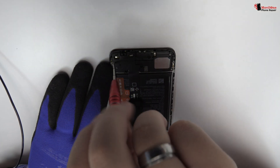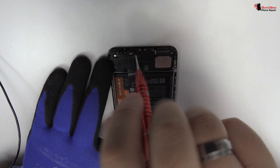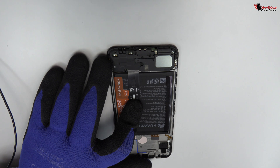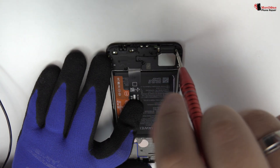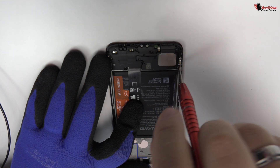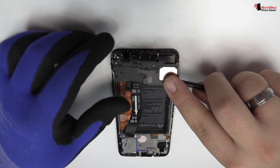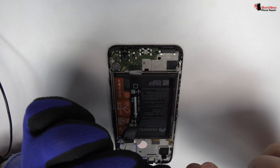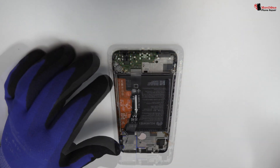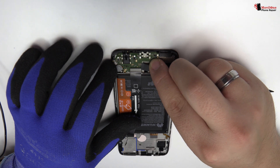Remove the screws from the bottom of the device. You have to be very careful when you remove the device. Here we have the loudspeaker. Here we have the motherboard flex cable.